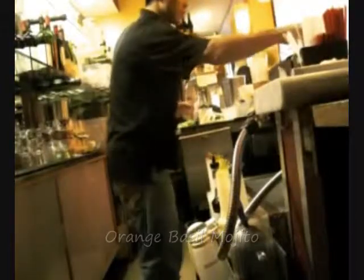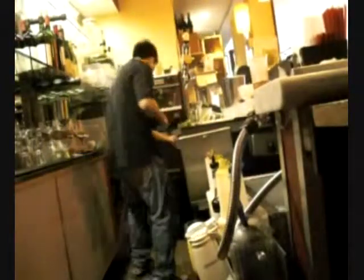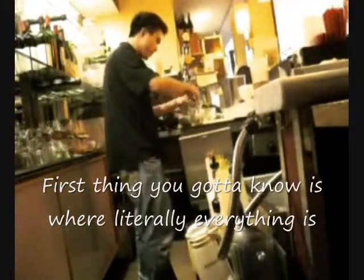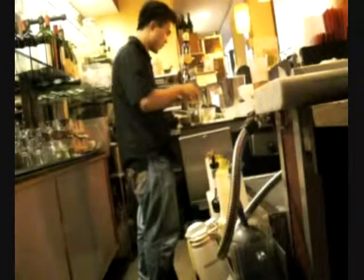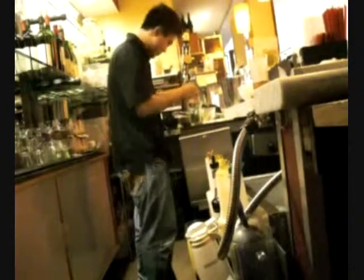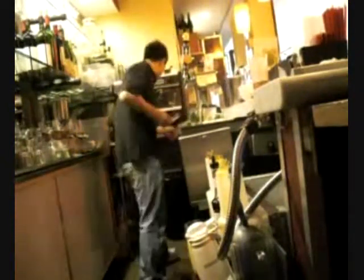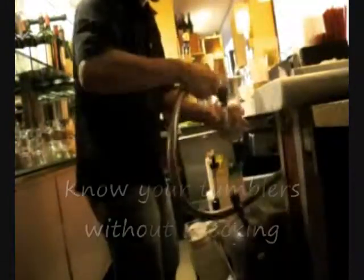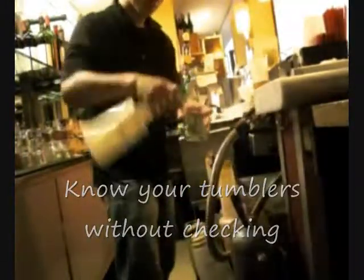Alright, so I'm starting off with an orange basil mojito. The first thing you gotta know is where literally everything is. That's really helpful to be able to grab things without looking, and knowing exactly where things belong — even the most random things like the basil. Know your tumblers without checking, so you can just grab it quick like that.